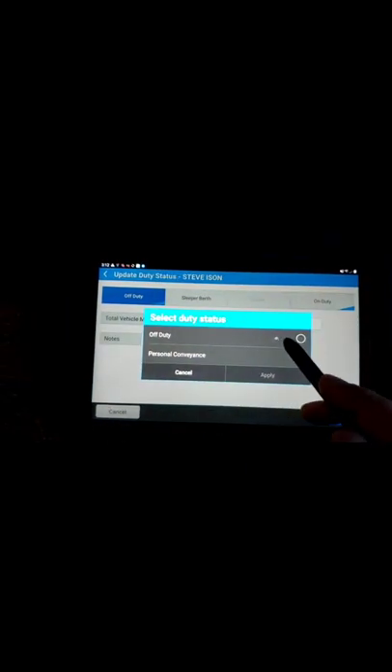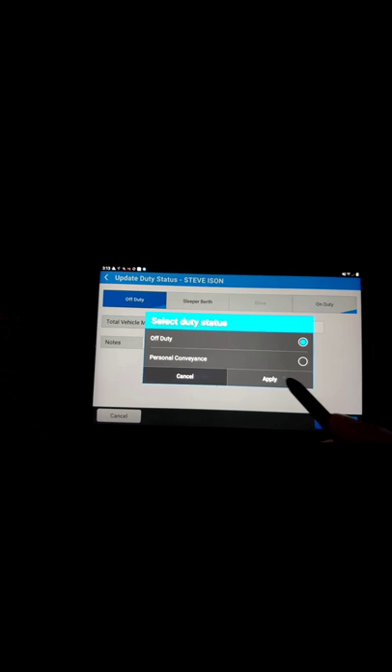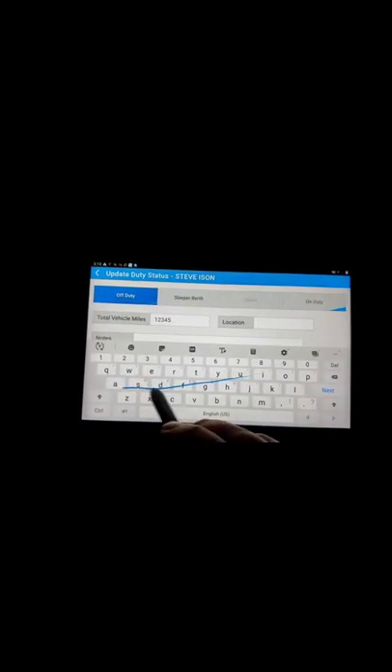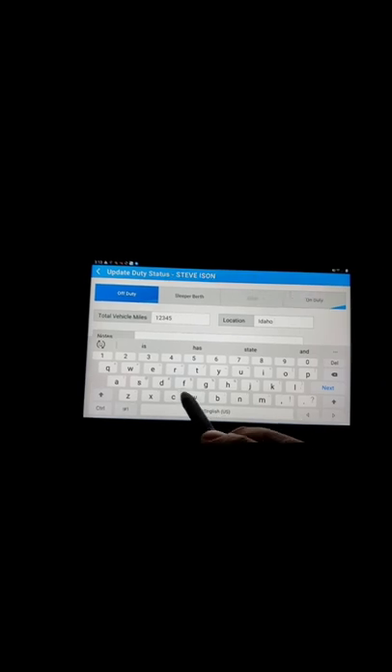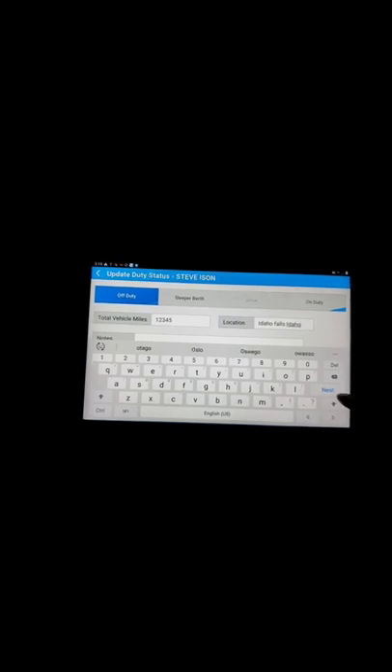I'm actually going to edit my logs and change them to off-duty so that I can show you. So let's go ahead and switch to off-duty and apply. You want to put in your total vehicle miles and the location. I'm in Idaho Falls, Idaho. We're going to go next and done and save.